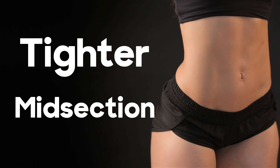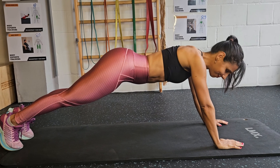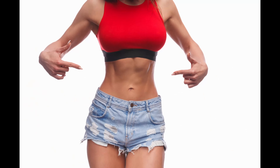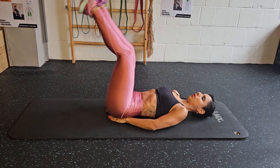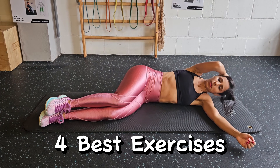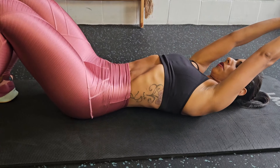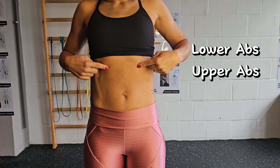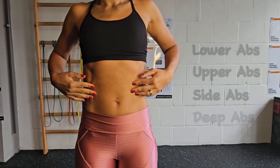If you want to get a tight and flat midsection, you can't just be doing planks. You need to know how to train all the parts of your abs. I am going to show you the movements you need to know, the 4 best exercises to train them, and how to properly perform them. We are going to divide the video into lower, upper, side, and the most important one, the deep ab muscles.